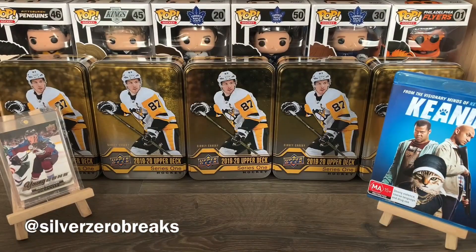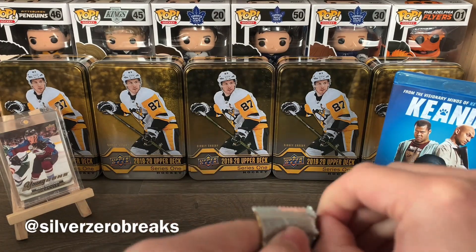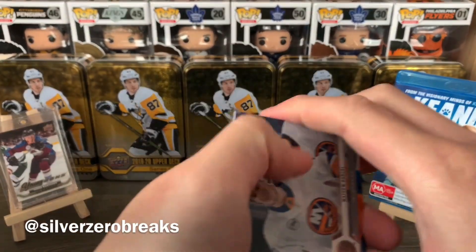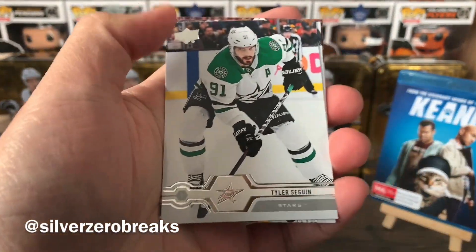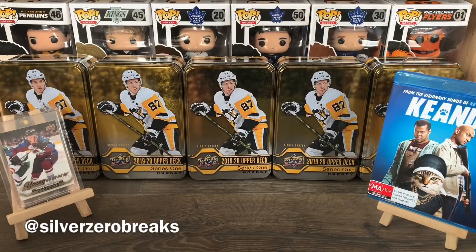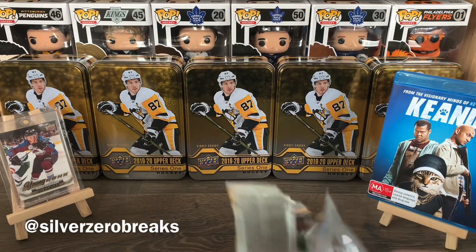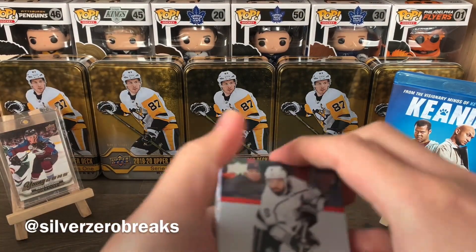We got the new guy, Tyler Johnson, and Elia Kolchok. No Young Gun in this one either — we got Matt Barzal, Elias Lindholm, Tyler Seguin, Ryan Strome, Nick Leddy, Cam Atkinson, Oliver Bjorkstrand, and Ryan Reeves. He seems to have found a very nice home in Vegas.